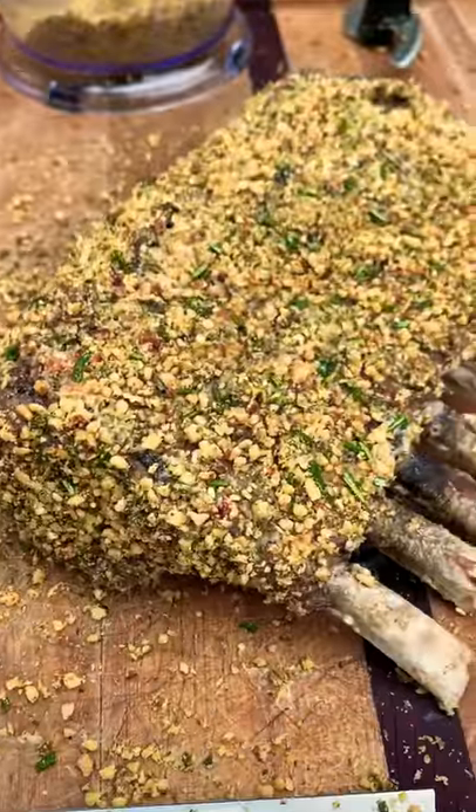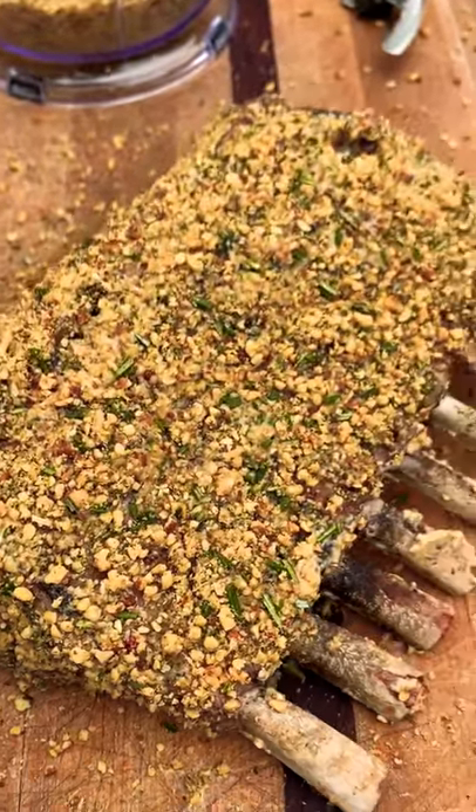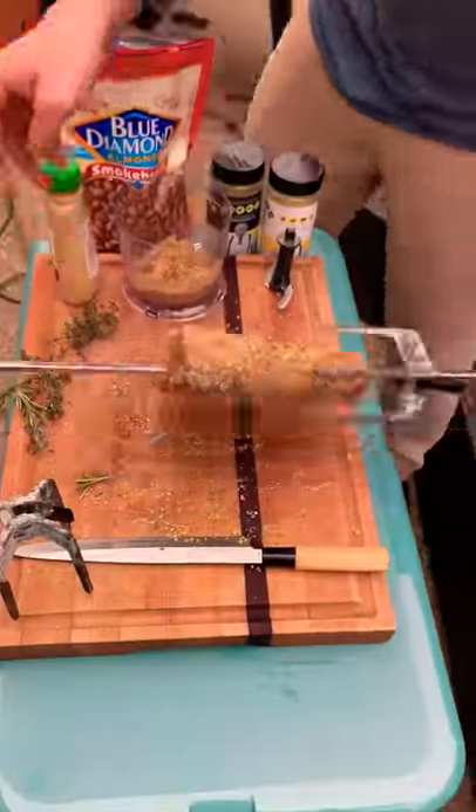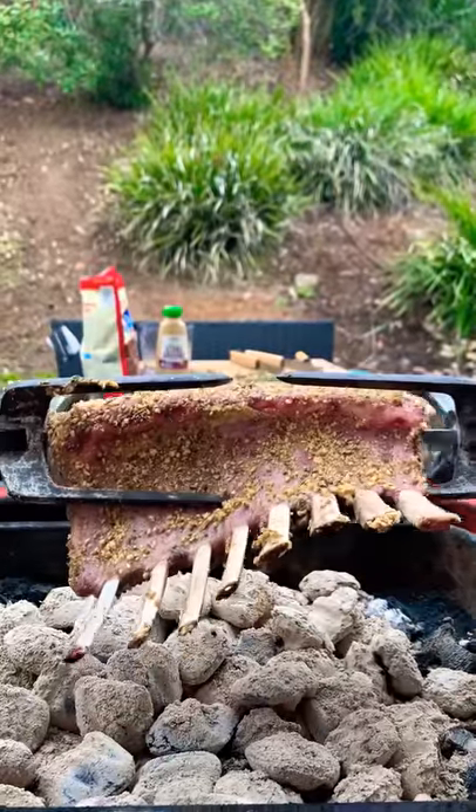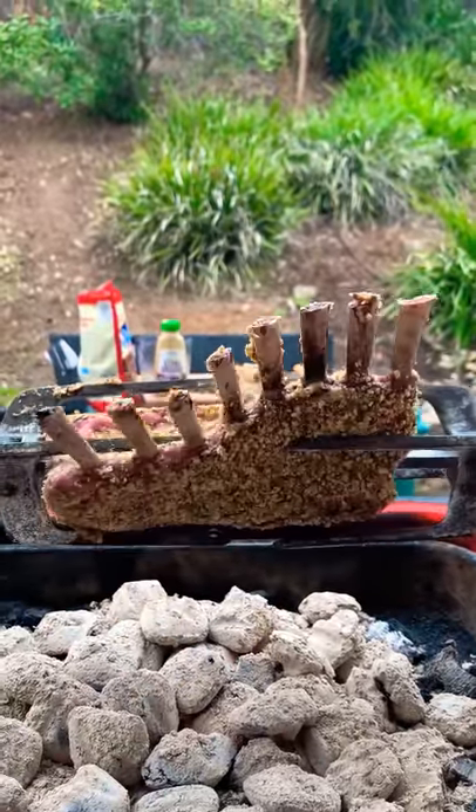Sprinkle it generously on there, pat it in — look at that, beautiful. Put it on the rotisserie. You don't have to do this; you can put it in a normal oven if you want. Get it spinning.